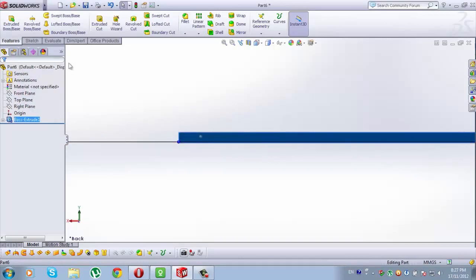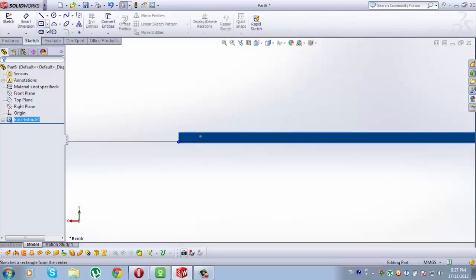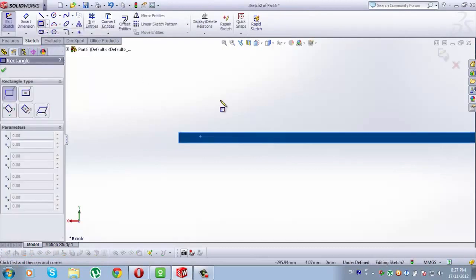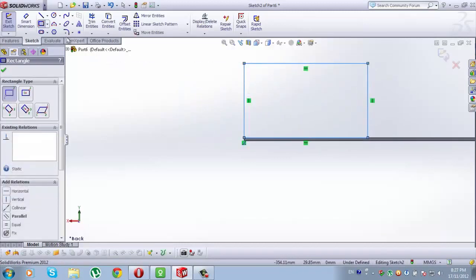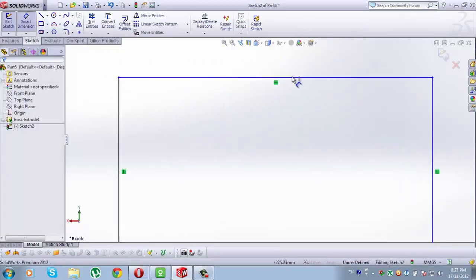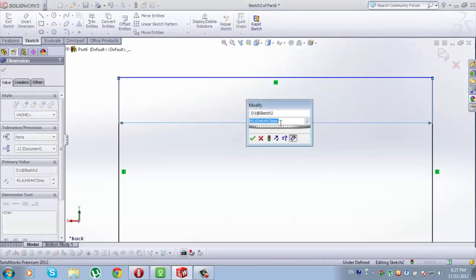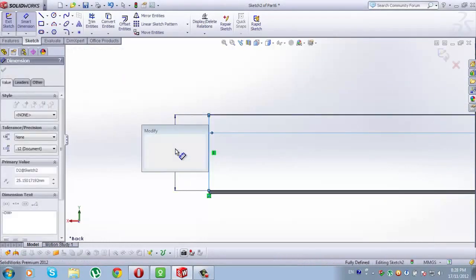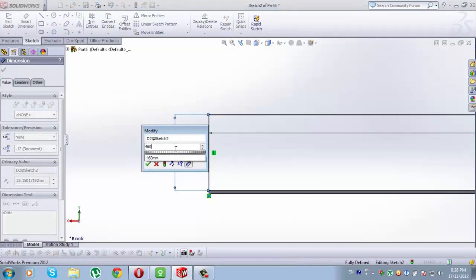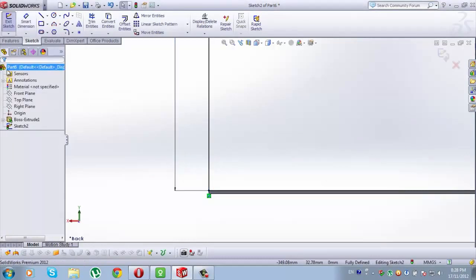When it is selected, go to Sketch and from Sketch go to Corner Rectangle. In this case we use Corner Rectangle. The starting point will be this point here. Draw a rectangle. Now go to Smart Dimension. The dimension of this line here will be 600mm. From this line to this line here, type 50mm. This line here will be 460mm. Check this.